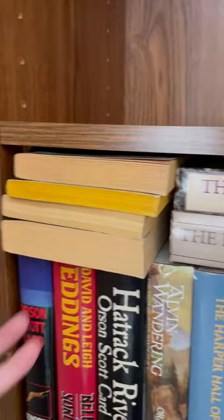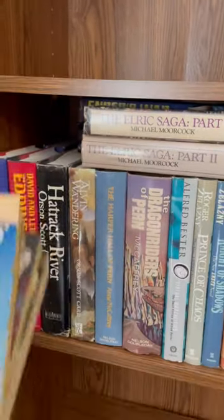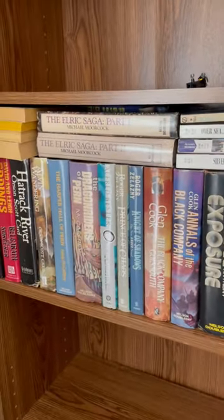Over here in this corner, there's not enough room to put these in parallel with the other ones, so I just kind of cram them in perpendicularly. Don't worry about that bent page — that's totally fine.